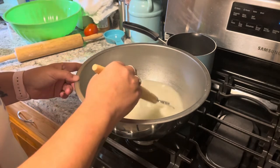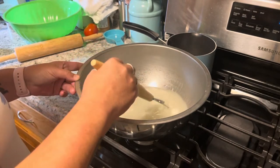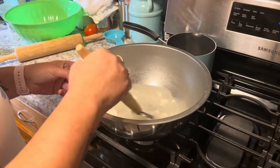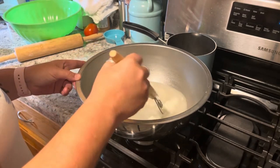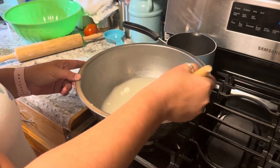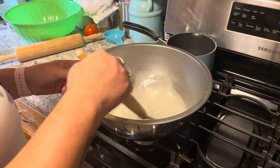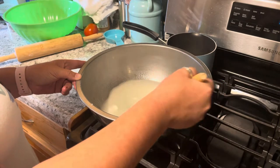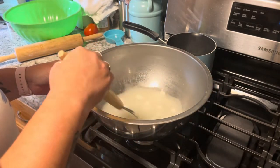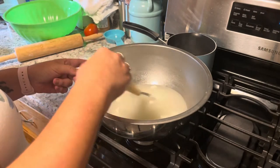I've tried different variations — I've tried half shortening, half butter — but I think either all shortening or all lard works the best. Butter works better for pie crust. You want it flakier; the butter gives it a good flavor but the texture of the dough just doesn't really work.